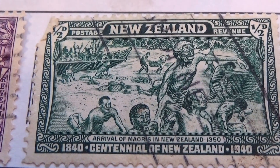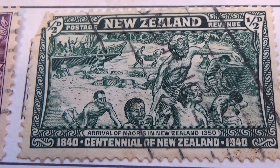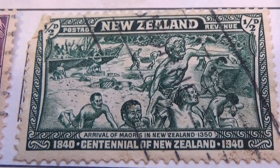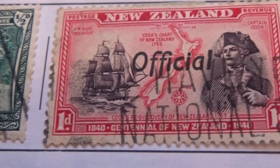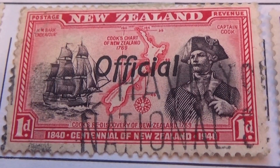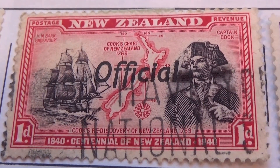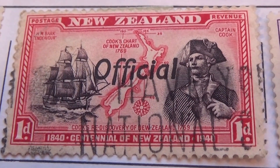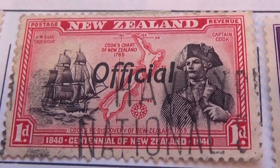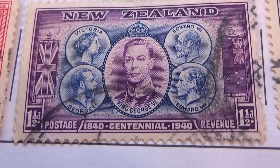And we have this one here, a 1.5D, 1840 to 1940 bicentennial. And look at this official one — another one of the Centennial New Zealand, 1D, stamped official. Really nice condition. And then we have a 1.5D, again Centennial.